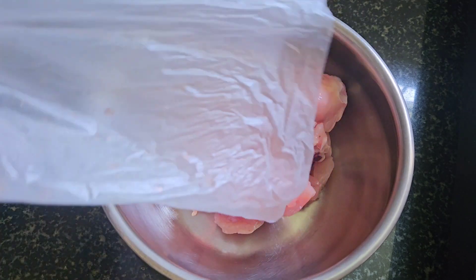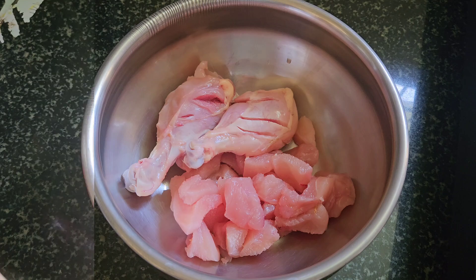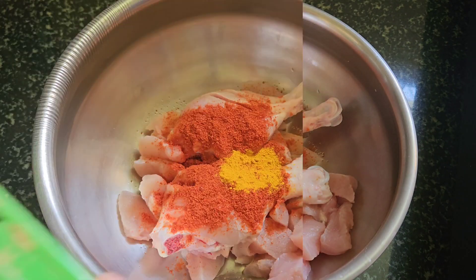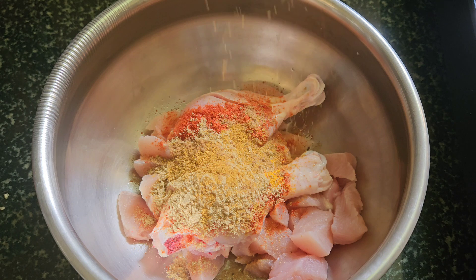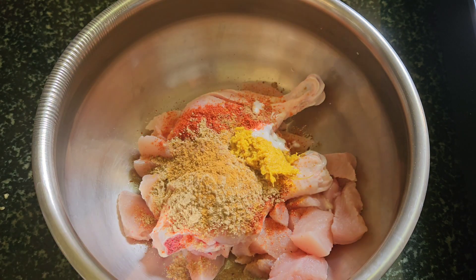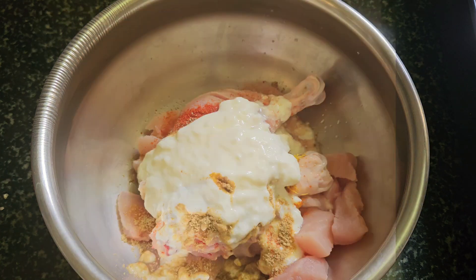First, I am going to make chicken — two leg pieces and one breast piece. I am going to wash it. Add the flour, onion, salt, jelly sauce, a few chicken sauce, some olive oil, eggs, and one cup of curd.